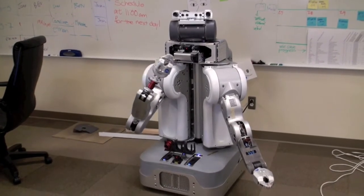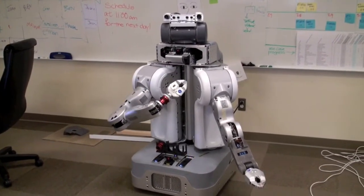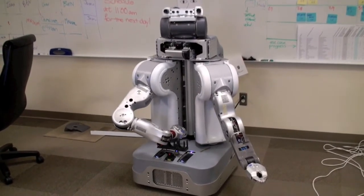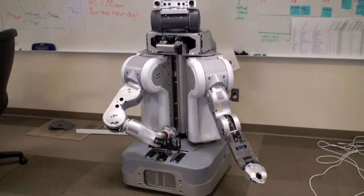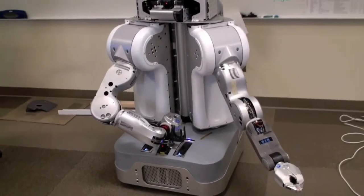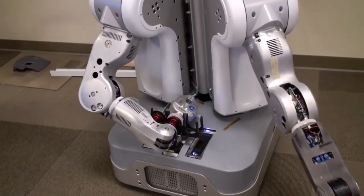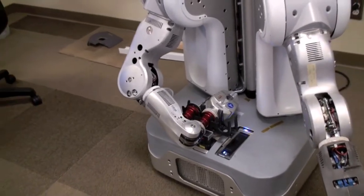There are two basic parts to changing the end effector. One is putting the current gripper away, leaving the forearm open to attach another end effector. And then the second part is to attach that second end effector.